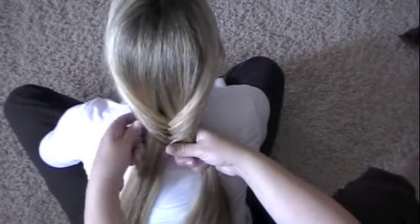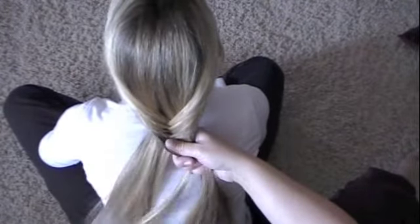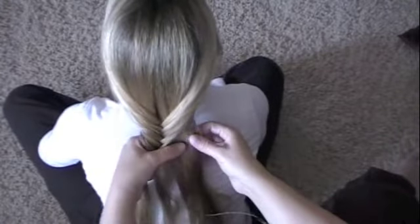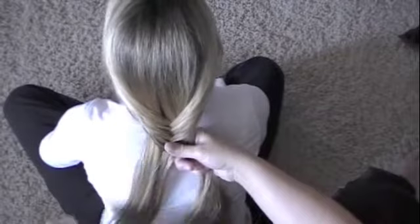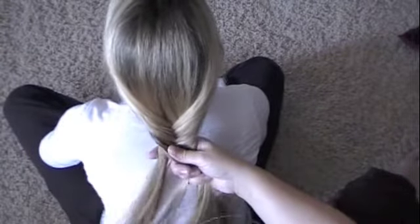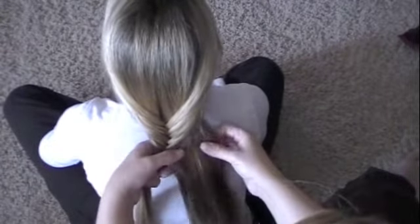So see how you're starting to get that fishtail effect? That looks really pretty. This tends to take a little longer than a braid, but the effect is quite different.